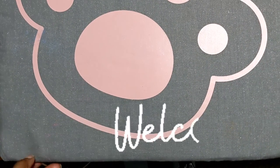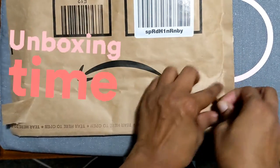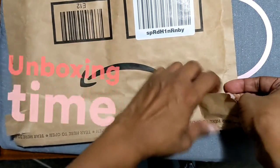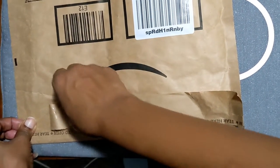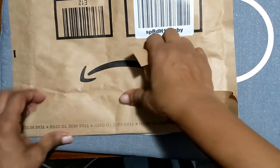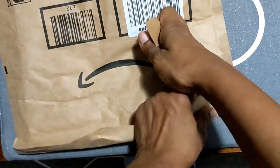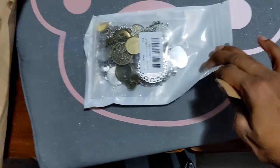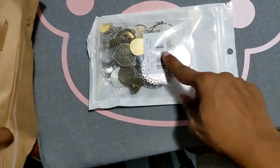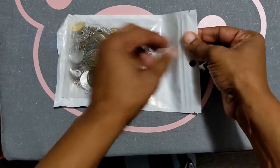Hi everybody, welcome back to the channel! We're gonna do a quick unboxing. I ordered some things from GSMile on Amazon. I want to see if I can make some more quick necklaces and clips. I also have to get an order for some chains, but I know some people were saying they were doing really bad with brokerage, so we'll see.